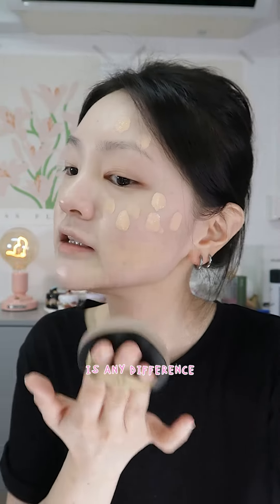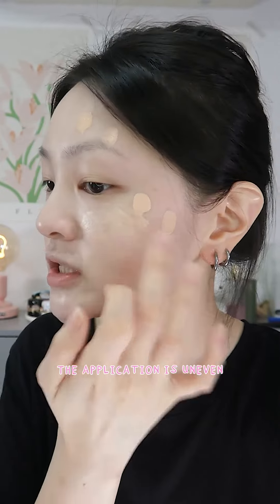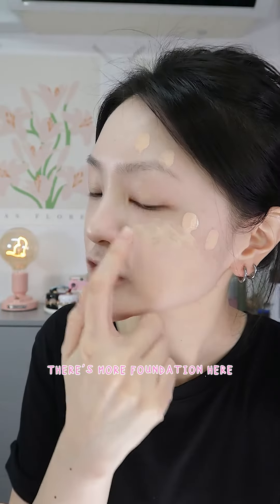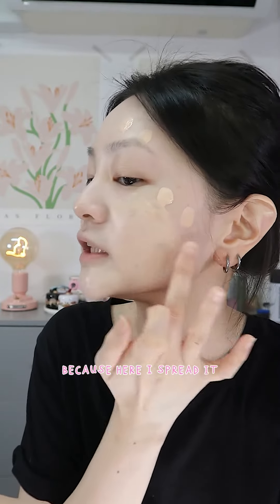I'm going to try blending on this side and see if there is any difference. For this side using fingers, the application is uneven — there is more foundation in some spots and less in others because I spread it unevenly.